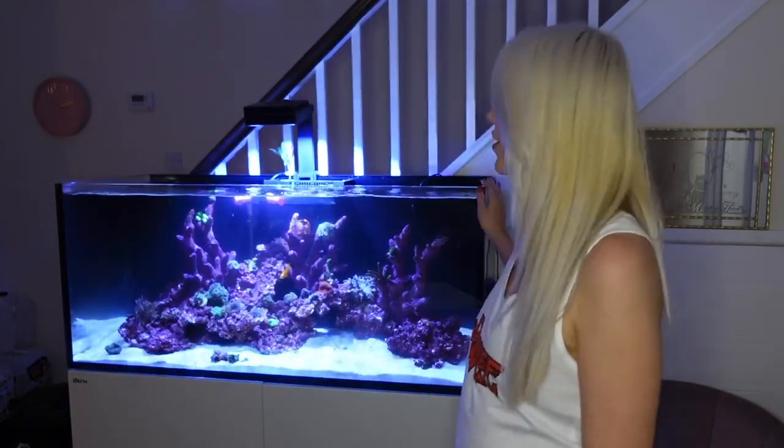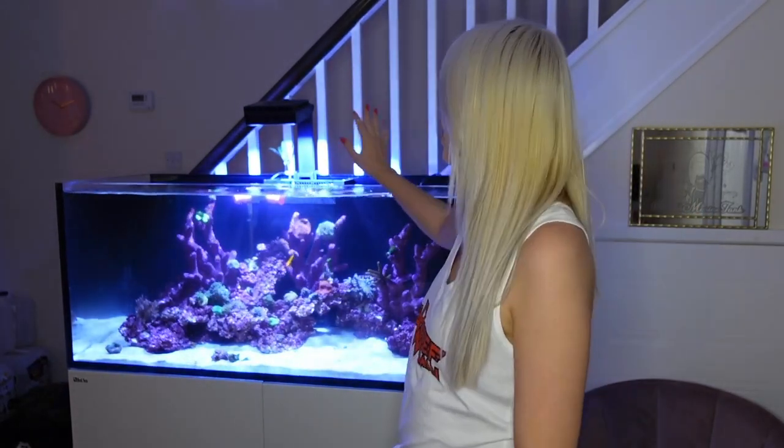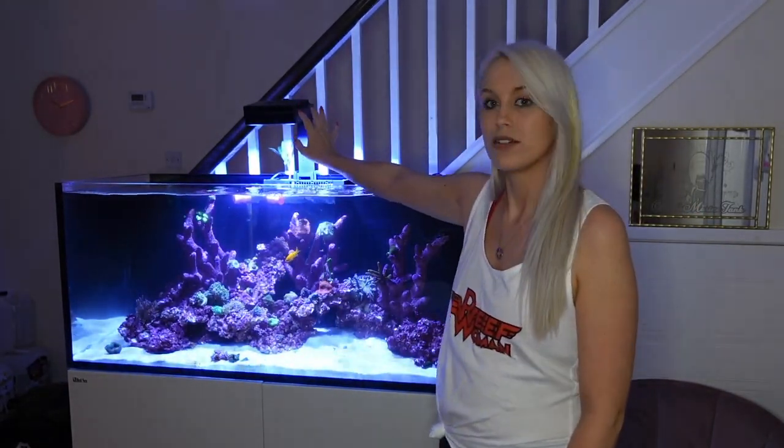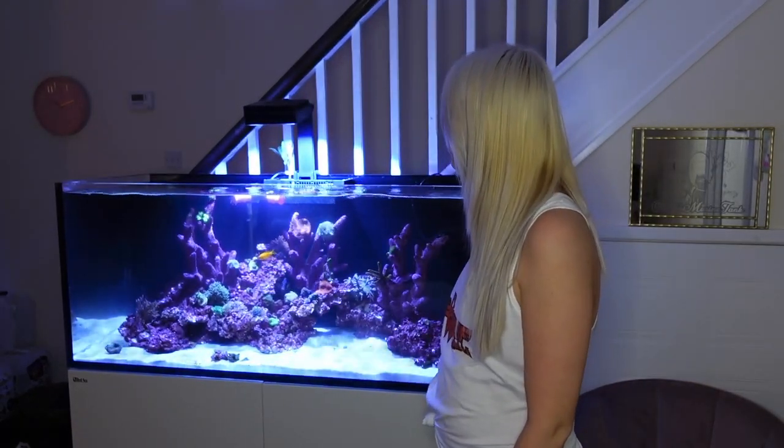Hi everyone and welcome back to Colette's Marine Tank. Today I'm doing an unboxing video on something very exciting for the new tank. As you can see, I've got the Red Sea Reefer 350 litre behind me. It's currently running on a Red Sea LED 90, but that was something I did want to change out when the time was right.